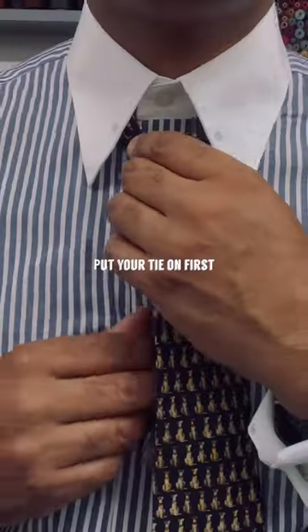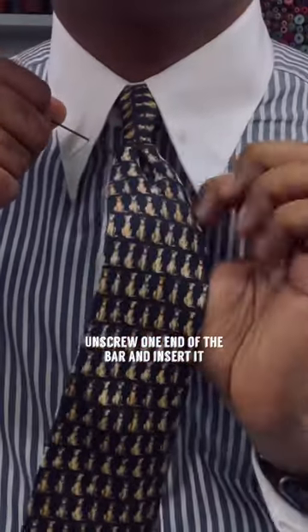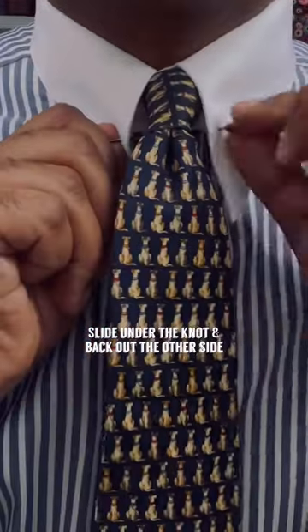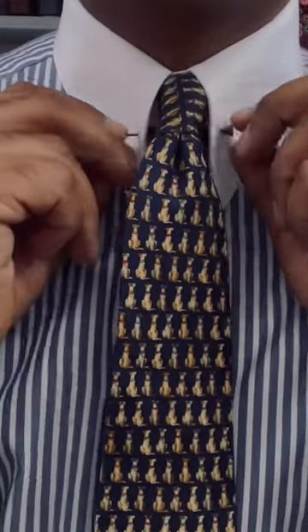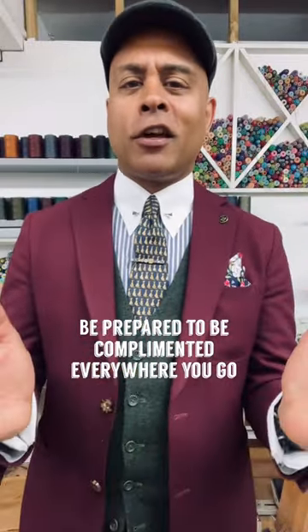To use a collar bar you need a shirt that has specially made holes. Put your tie on first, unscrew one end of the bar and insert it from the left or right, slide under your tie knot and back out the other side, and then screw it up — the bar, I mean, not this entire process. That's it. Be prepared to be complimented everywhere you go.